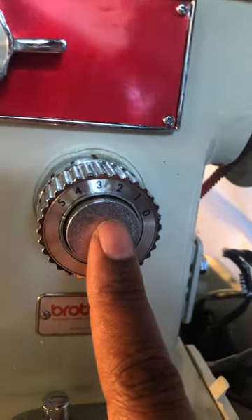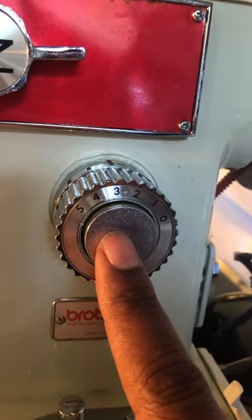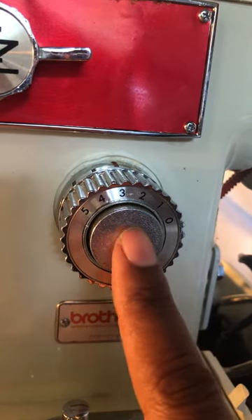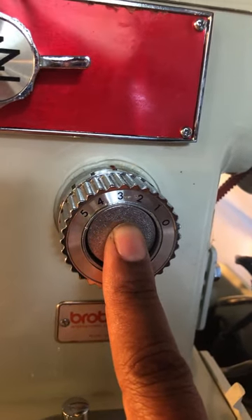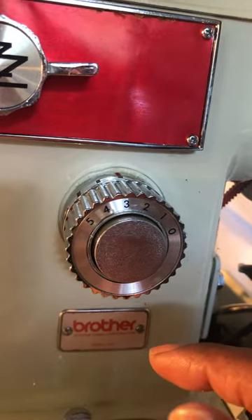The next thing is this button here — this is the reverse button. If you want to secure a stitch at the beginning or the end of a job, you push this in as you're pressing on the foot pedal and it back-stitches for you.